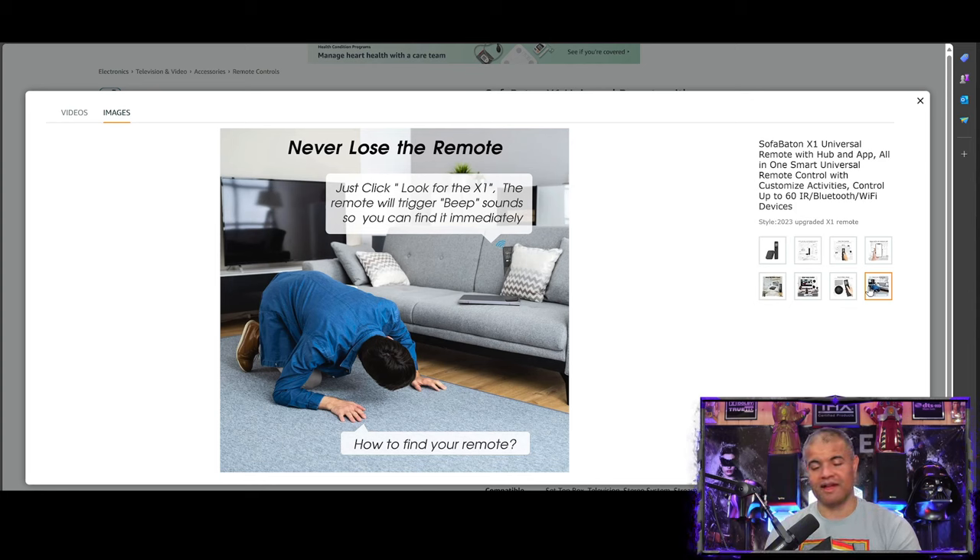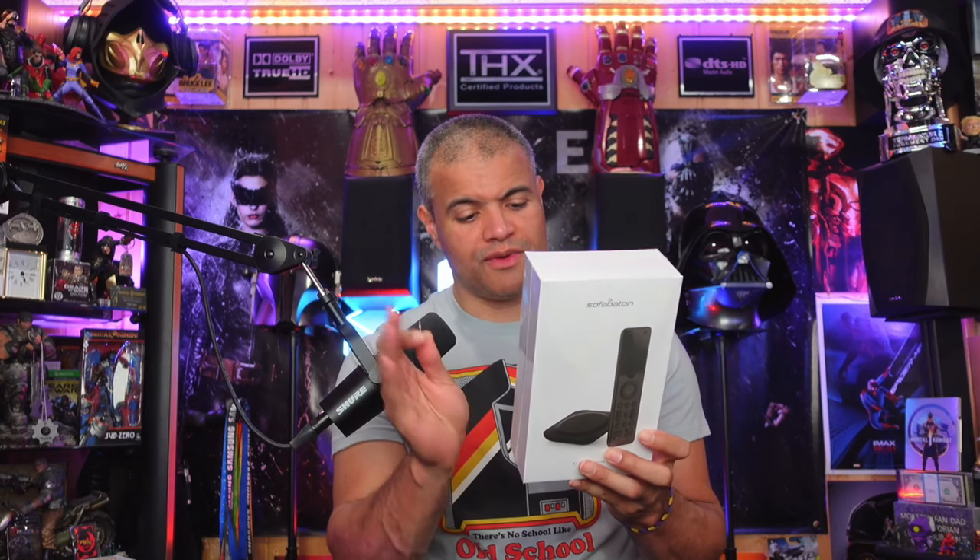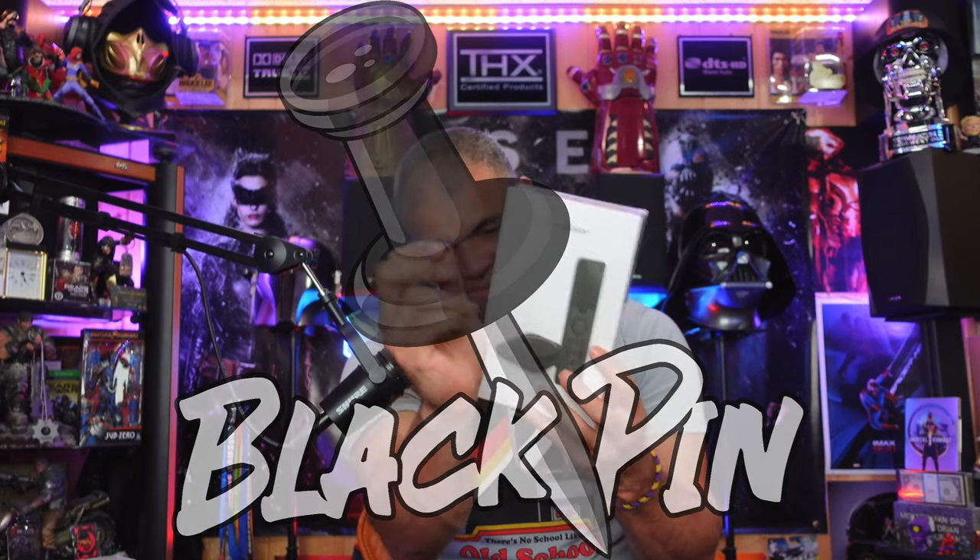Let's get this unboxed. I'm going to program it with the various devices I have in my area, and then hopefully it all works out. One thing to point out is the battery life is incredible — over two months of battery life and it's fully rechargeable via USB-C.